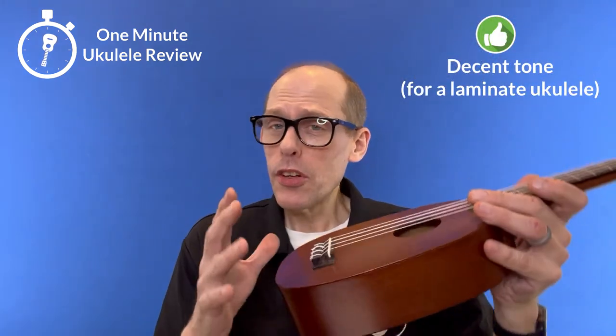Three positives. First of all, you have the unique pineapple shape originally created by Kamaka. Second, you have a decent laminate tone. And third, you can buy these all kinds of places.